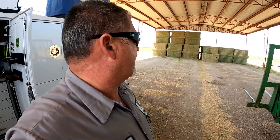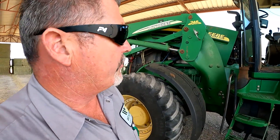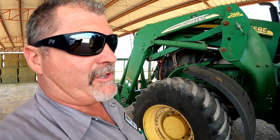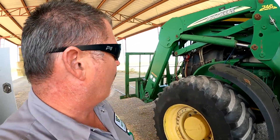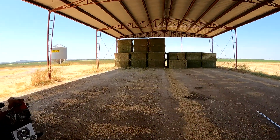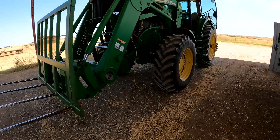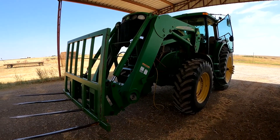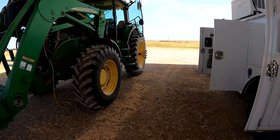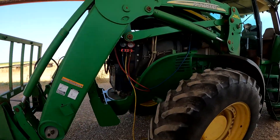Hey guys, Larry the Tractor Guy here. We're out here today looking at a 7920 tractor with an air conditioner problem. The truck thermometer showed 102 degrees today. This guy wants his air conditioner fixed so he can rake hay. Check out these nice-looking alfalfa bales. We're pretty lucky because we've got this hay barn to work under — nice to find shade out here in southwest Oklahoma.